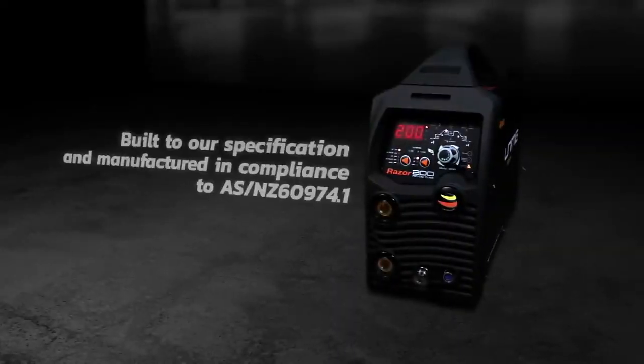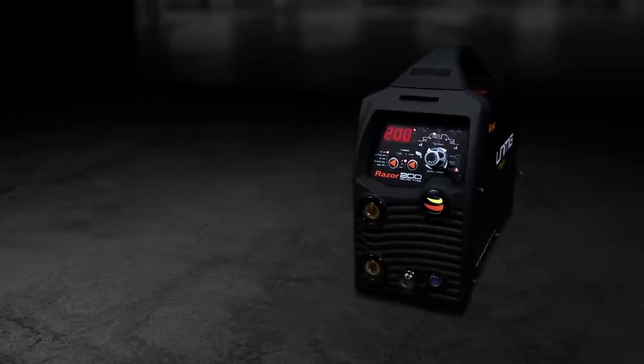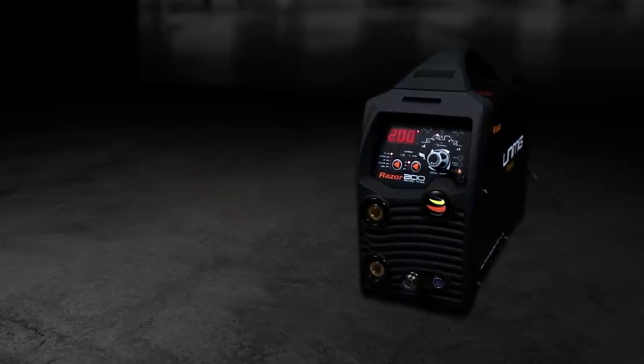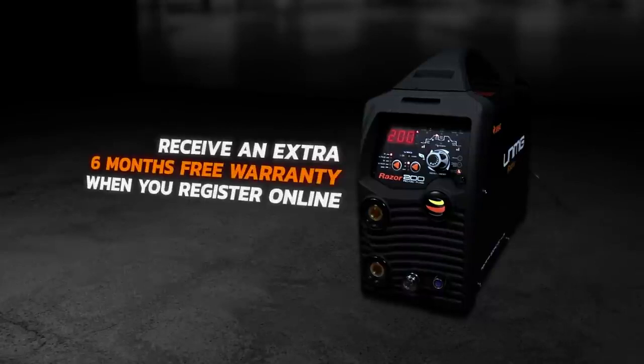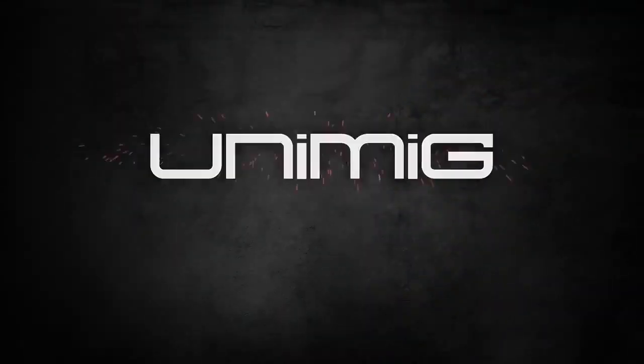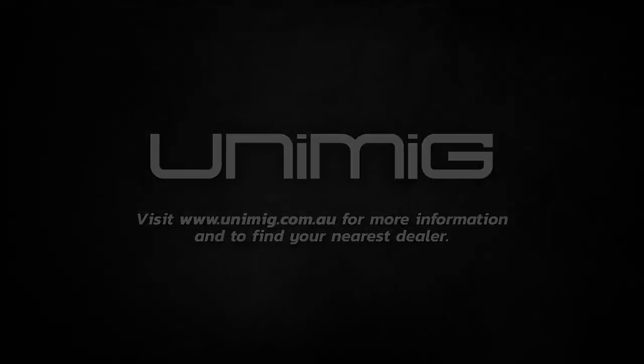As with all Unimig machines, the RazorWeld 200AC-DC complies with Australian and New Zealand standards. A three-year warranty is included on the power source, and you can receive an additional six months on your warranty if you register your machine online. Visit unimig.com.au for more information and to find your nearest dealer.